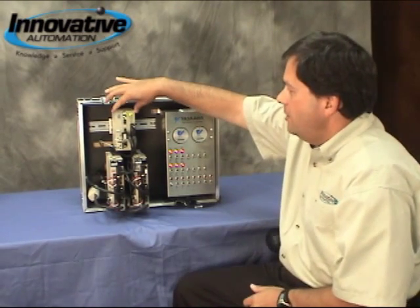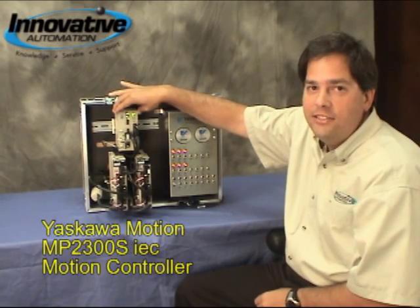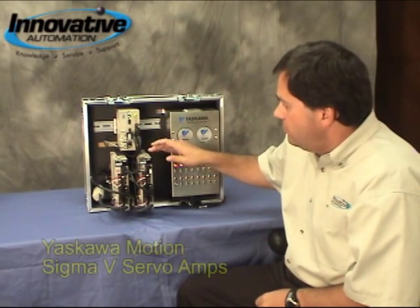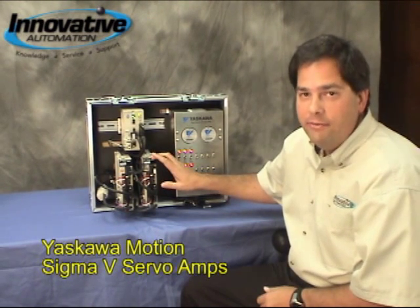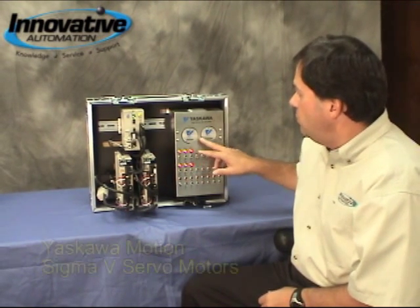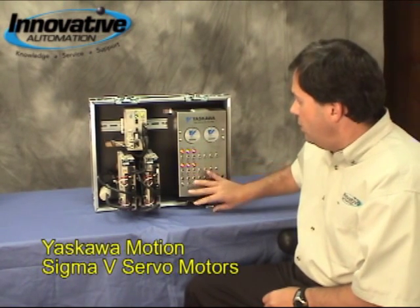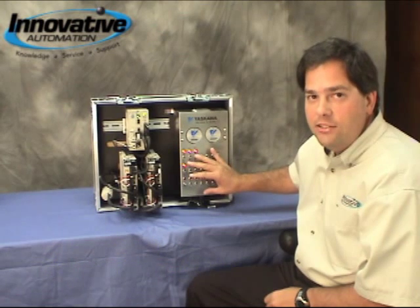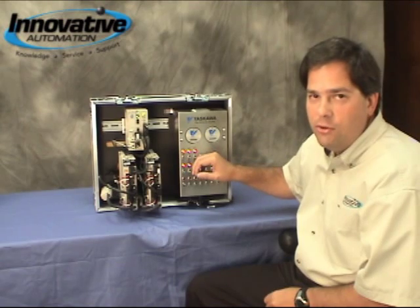First we've got a multi-axis motion controller called an MP2300S IEC. We've got two servo axes called the Sigma-5, and over here we have two servo motors that are also from the Sigma-5 series. Down here is going to be some switches and lights that are wired into the inputs and outputs of each of the drives and the motion controller.